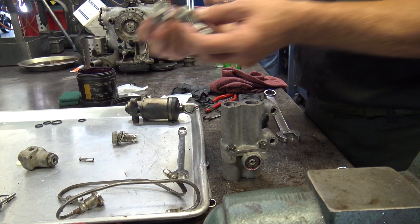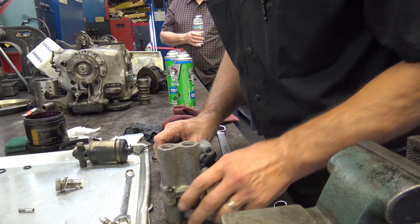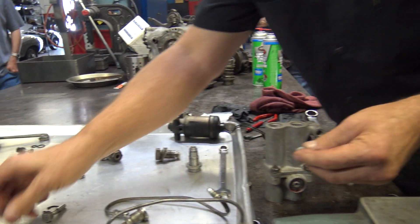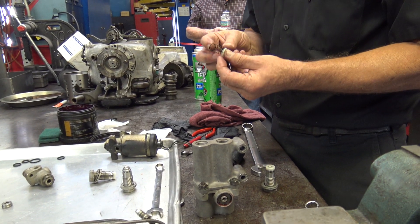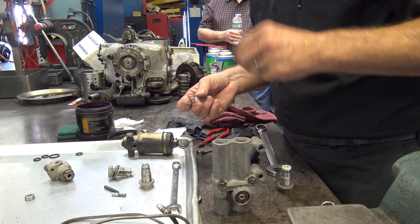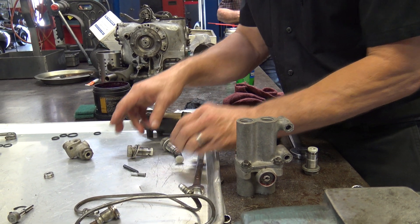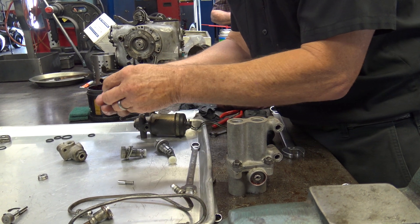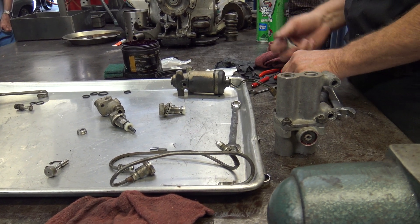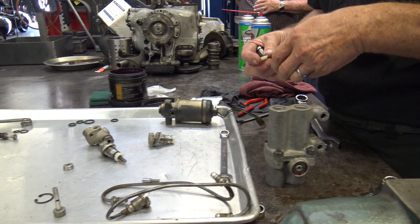Now on these two, the ones with the same size washers, you don't want to mix them up. One thing to remember is that one of these has a spring on it — well, actually they both do. One of these has a spring that fits in on that shoulder, and the other one — the long spring goes inside. That's how I always remember, and it makes it work better, that's for sure.